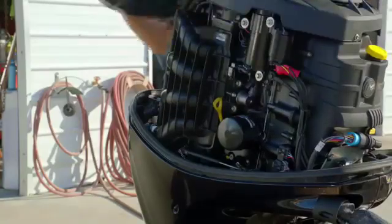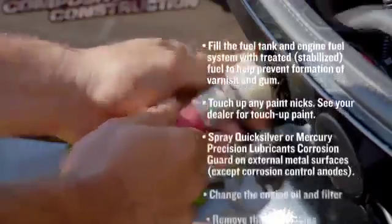On the other hand, to store the Mercury, the checklist is long and time-consuming, and is best performed by a dealer. This pretty much ends your season.